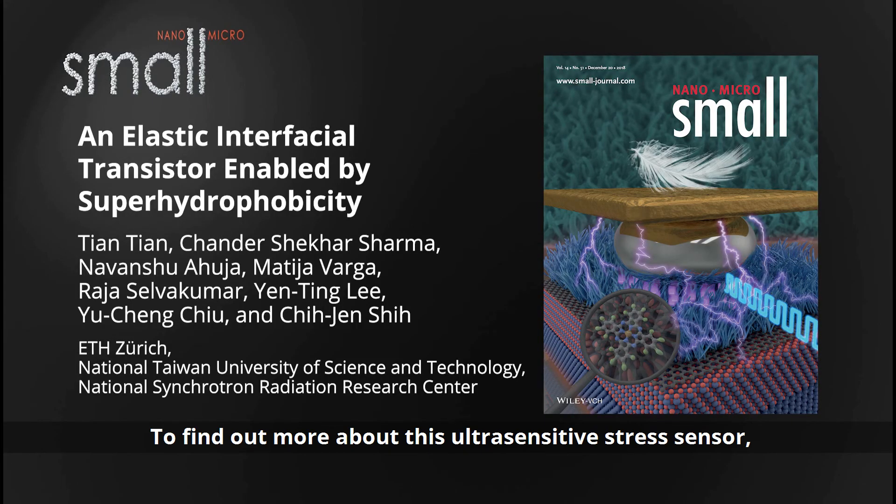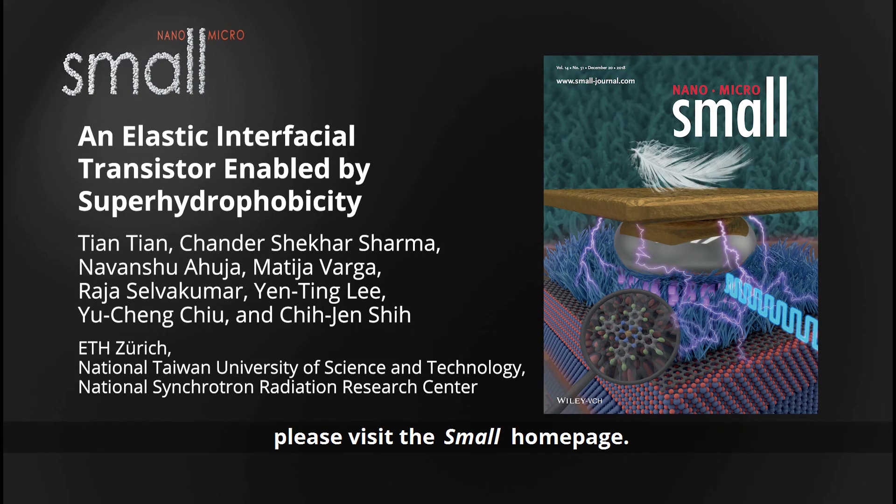To find out more about this ultra-sensitive stress sensor, please visit the Small homepage.